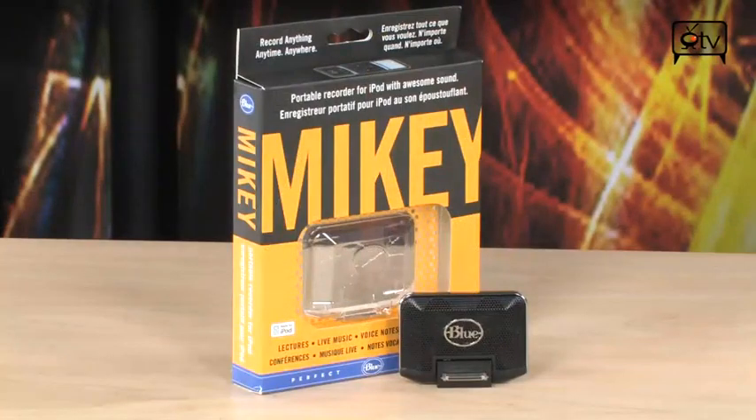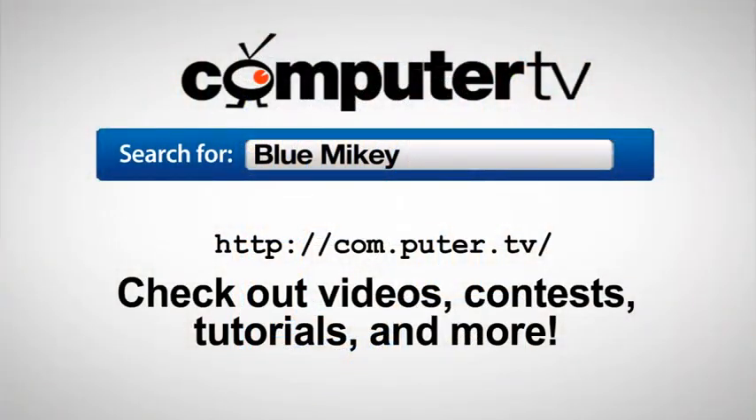So go check this one out. It is the Blue Mikey. It's available now, and it's going to turn your iPod into a recording powerhouse. To get more info on the Blue Mikey microphone for the iPod, go to com.puter.tv and do a search for Blue Mikey.